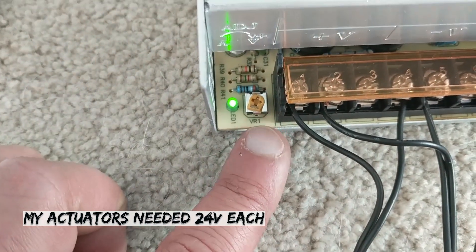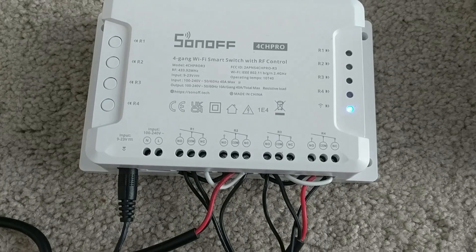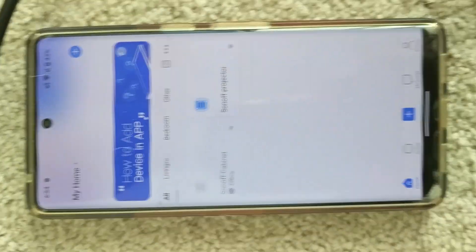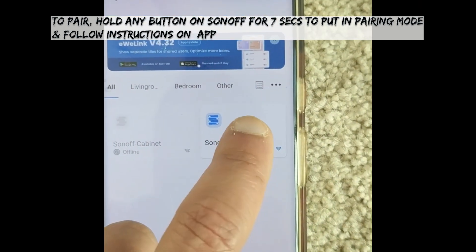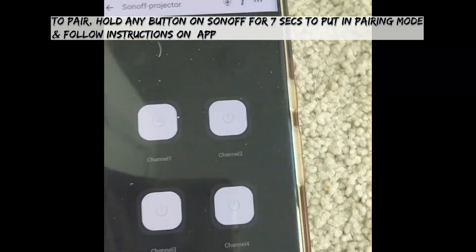You can adjust the voltage through this switch, and you can see that the Sonoff device is also powered on. The blue light means it's already connected to Wi-Fi, and to control it you have to go to the eWeLink app. Now because my linear actuators are already connected, all four channels will show up in the app.